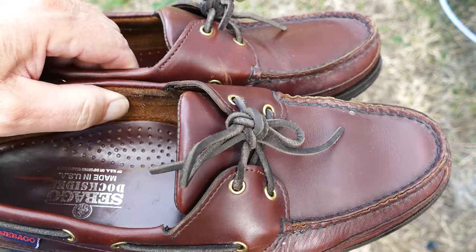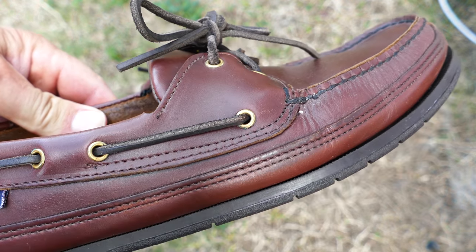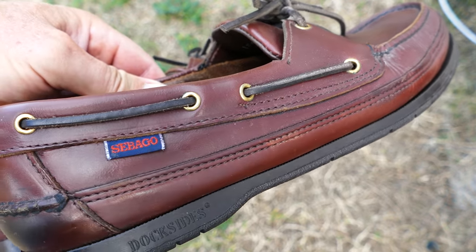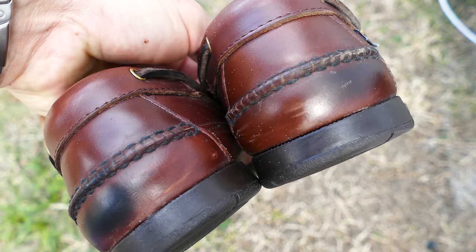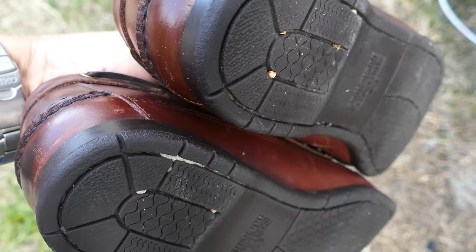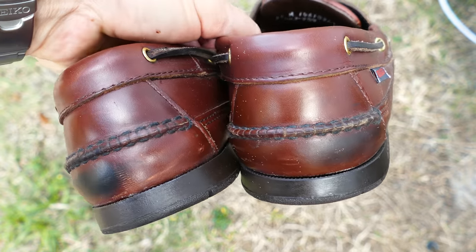Here's another pair — again, both made in USA. These are Sebagos; they call theirs dock siders, sort of similar to top siders. When I used the leather treatment, that black on the back kind of went away, which took care of that. Picard's is just like miracle stuff — you just rub it on with your hand, and it does wonders.